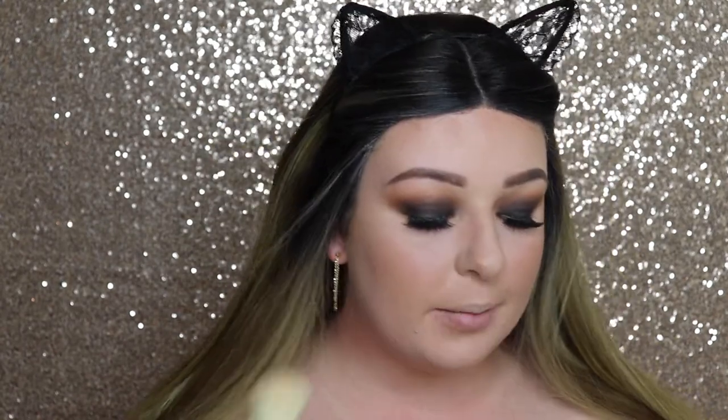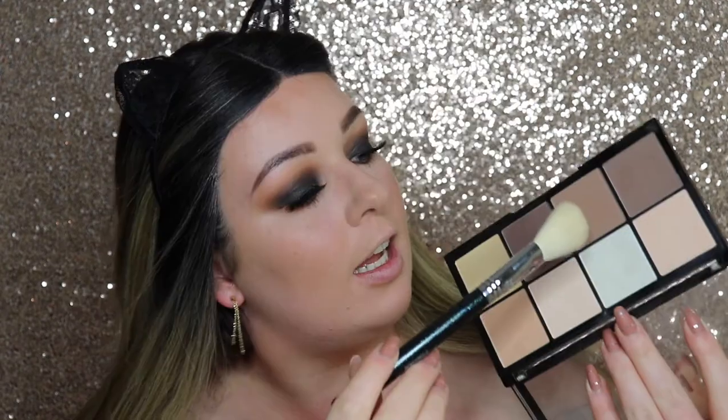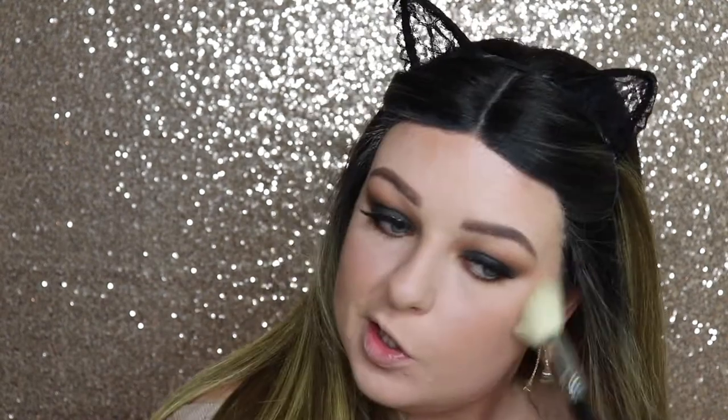All the eye work is done! Going back to the face — I'm using the large contour brush from the Nightlife set with my Makeup Revolution contour palette, using one of the contour shades to go over my cheekbones. You don't want a dark heavy amount at first — you want to build it up, and this brush lets you do that.